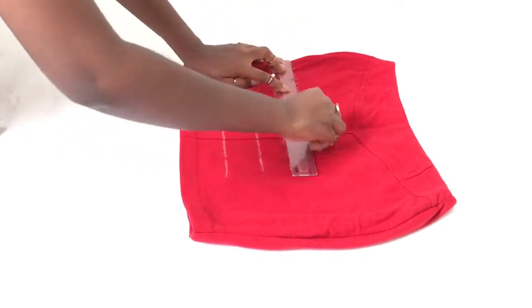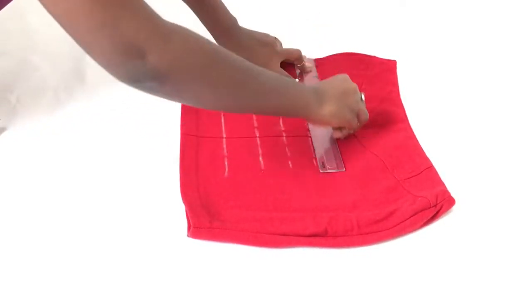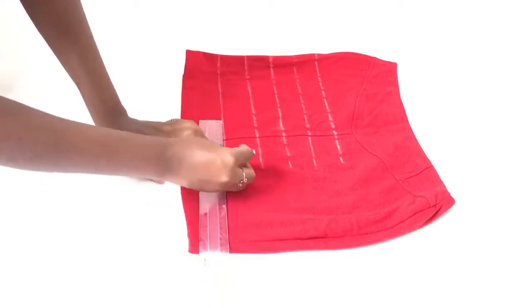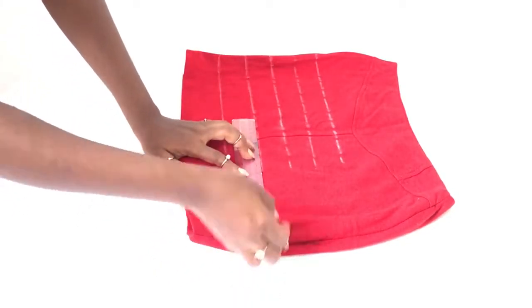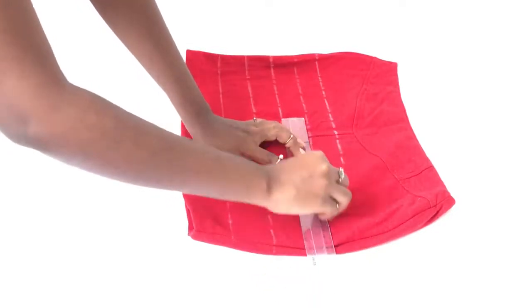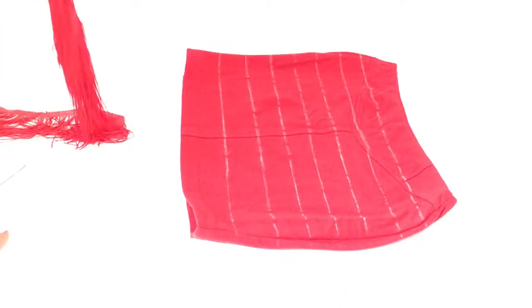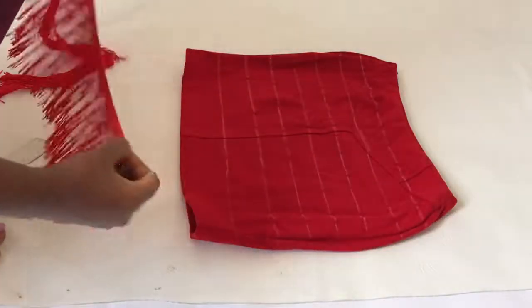Try to leave about an inch or an inch and a quarter gap between the lines. I used the width of my ruler as a guideline, so basically you just want the lines to be closer together rather than far apart.